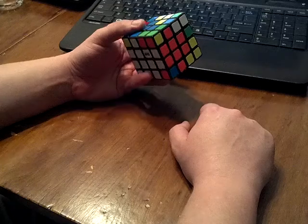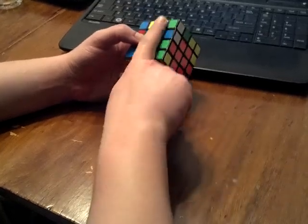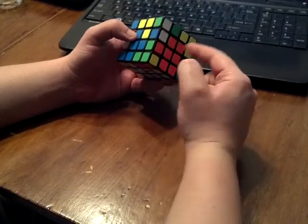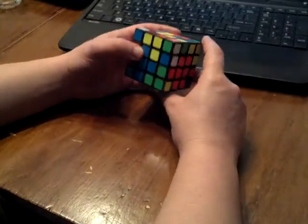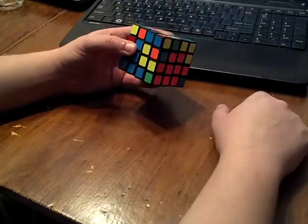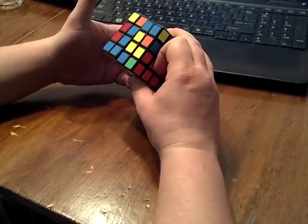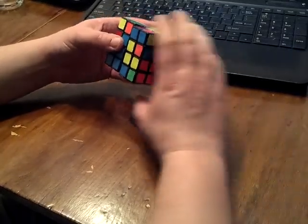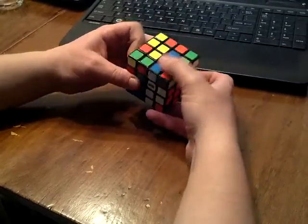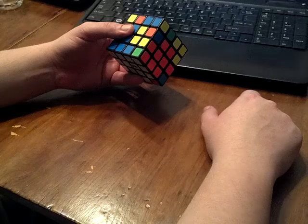Now if it's on the front, there's one other way I categorize it: whether the pieces are close to each other or far apart — separated by an entire row. This is the first case: far apart with the white sticker facing out. It's just R U R'. Notice if you did the normal way of getting it out with R U R' and then a normal insert, that's seven moves. Or you could just do that and be done with it.